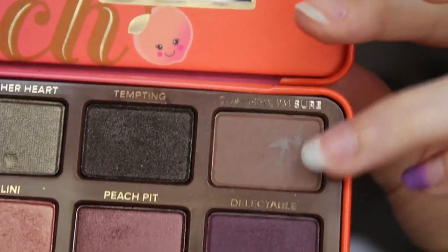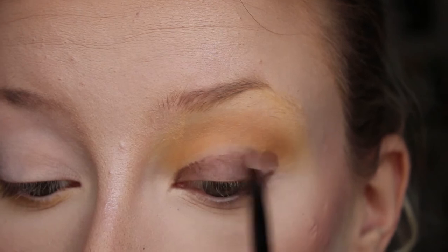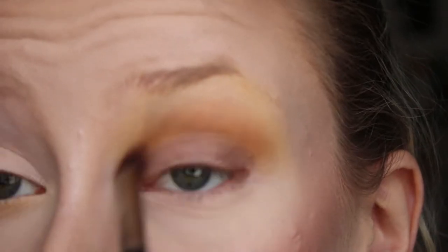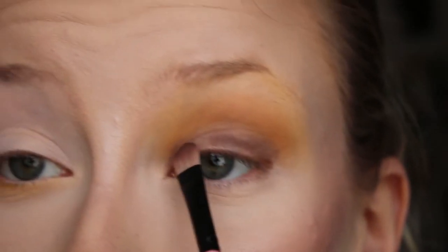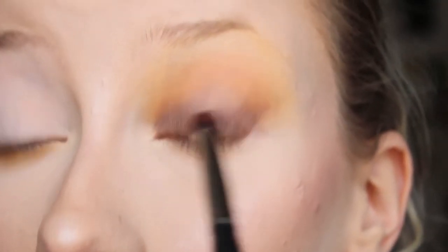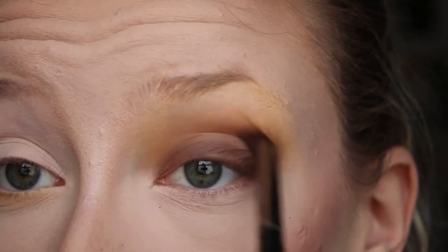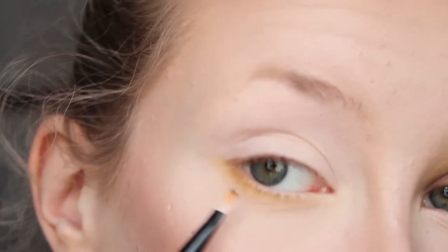I'm going to use Charmed I'm Sure from the Too Faced Sweet Peach palette and pat it all over my lid. At the moment it doesn't look great but we'll sort that. Going in with the same brush to blend it into the crease — I think I sprayed the brush before putting the brown on, which definitely helped. Then taking that brush again, I'm going to take the brown and stay out on the outer edge, blending it through the crease so there are no harsh lines.